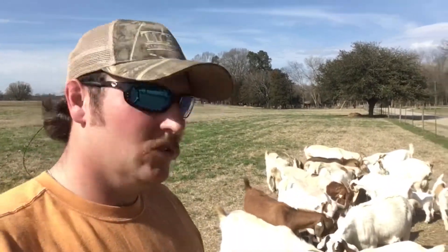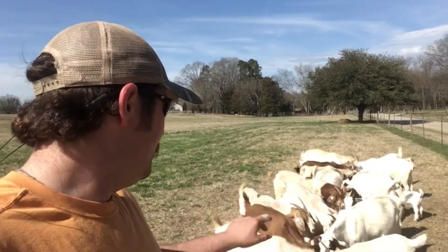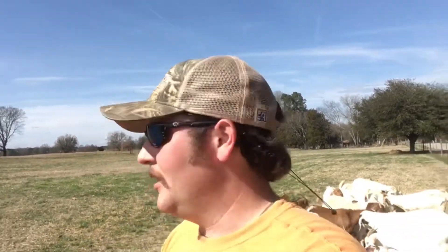Alright, so this is the weanling doe group and the mothers that are expecting. A couple of the moms that we had separated — I think they just found a way through, so I'm going to go figure out where that was and we'll get them separated probably tomorrow. It ain't going to hurt them too bad today. There's obviously a hole up there in the fence — maybe I forgot to shut it. But I really appreciate y'all hanging out with us today. If you enjoyed the video, hit that subscribe button, hit that like button, hit that notification bell, and we'll see y'all on future videos.